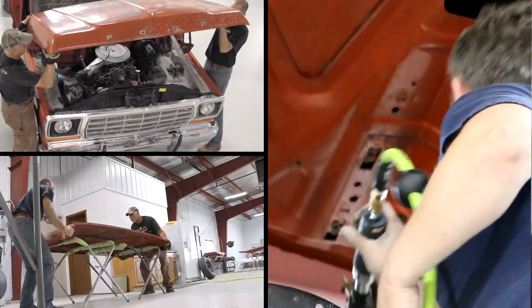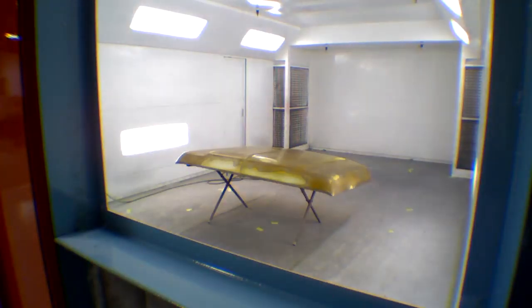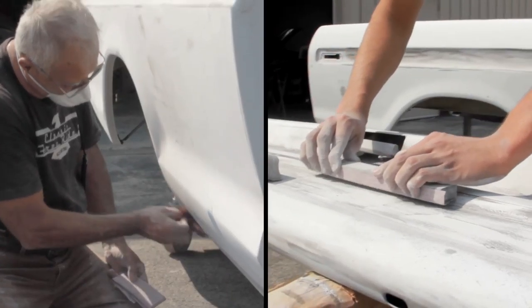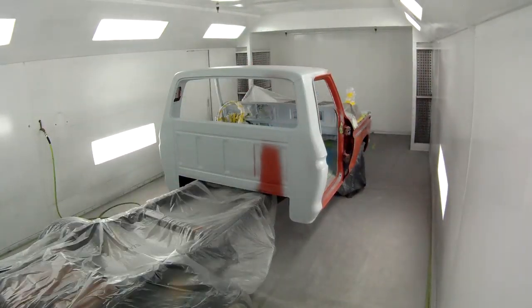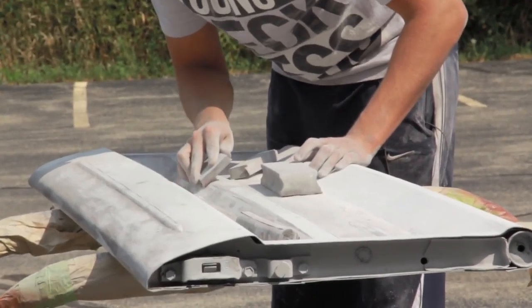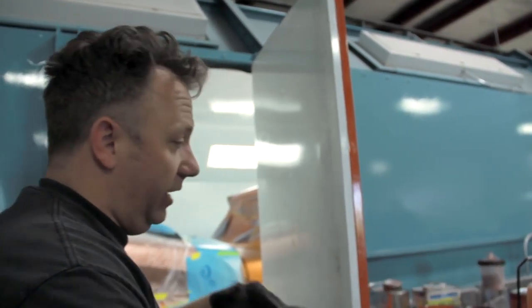On all the metal components and painted areas, we're going to strip everything down to bare metal and do any rust repair that needs to be done. After the metal work is complete, it'll go through a sealer, a primer, and then it'll get block sanded to ensure it's super straight. Then it'll go through another coat of primer, another round of block sanding and straightening, and from there we get to put the Stetson color on it. This is the first stage, and they're coming down really nice.